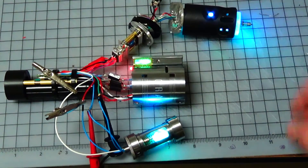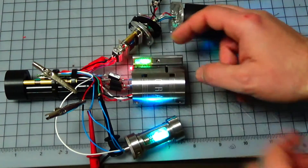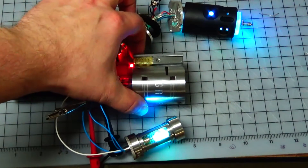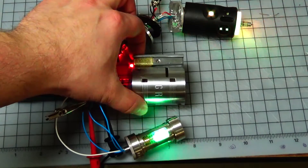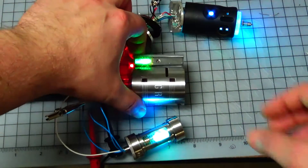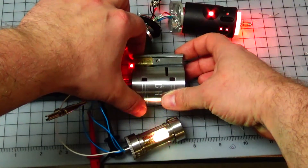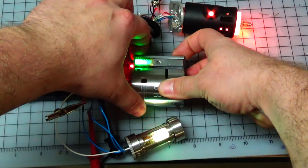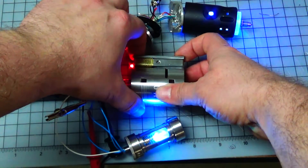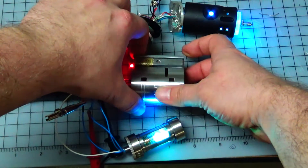I've got the blade, and let's do a little demo. There's purple, orange, amber, green, royal blue, red. I'm going to try the lights out — we'll try it out with some darkness.